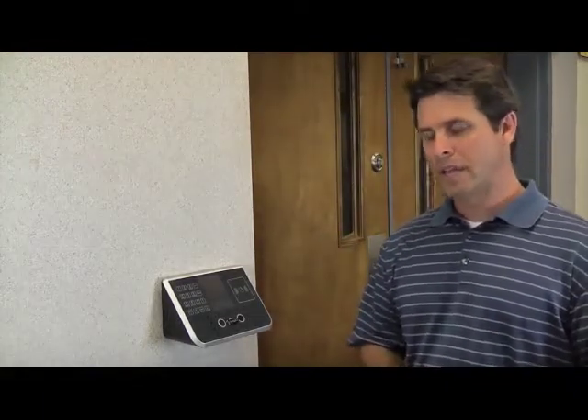The AS-2000 does not have to be used as a time clock. It functions as a stand-alone unit for access control without the need for computers or software.